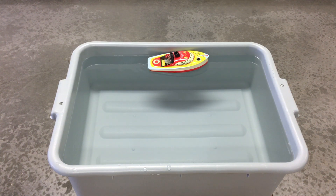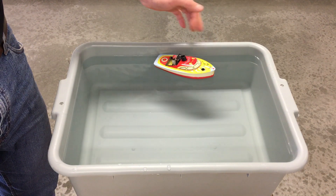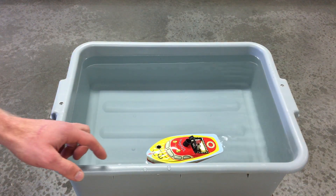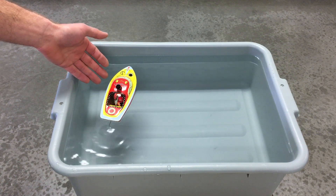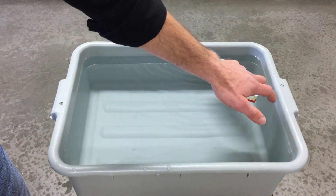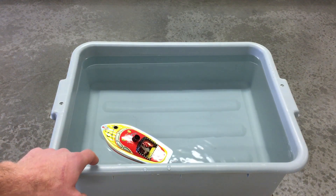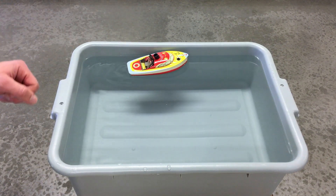It's starting. There it goes. Now it's really smoking — look at the smoke pouring out of the smokestack. Look at that! The problem is our lake is too small — can't really get up to speed.